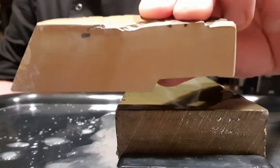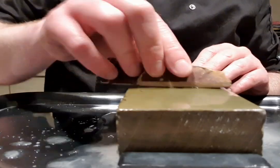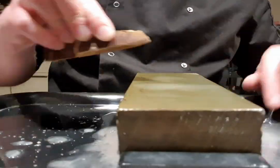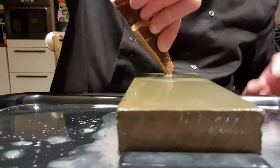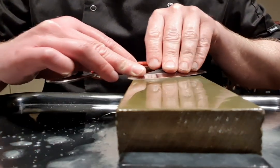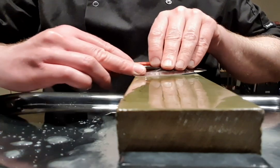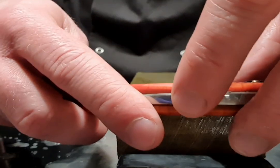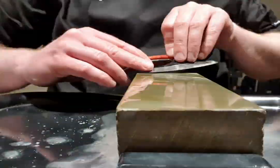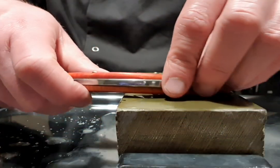Now we're going to rinse the stone and the last one I'll use is a Nakayama Keita as a Tomo Nagua, which is on the 15k grid. No pressure — just raise a light slurry. If you put pressure on your slurry stone it will break and leave bits on the stone that will scratch your blade, so just take your time raising the slurry without any pressure. Always watch the slurry to see that it's moving well on the base stone. Curving the wrist quite well here to keep the smile.